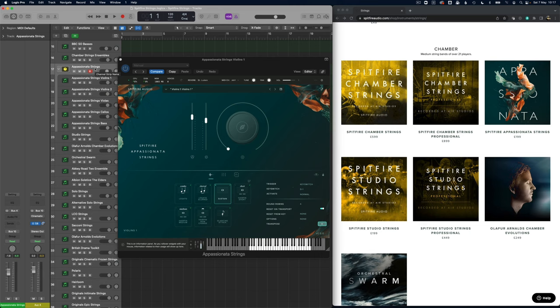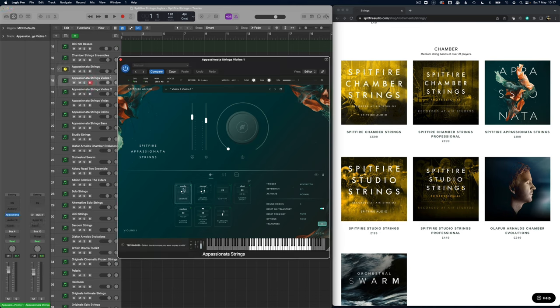Definitely a bigger sound again — more passionate, as the name suggests. It's not a very straight sound, so if you were going for something more delicate this probably wouldn't be the string section for you. Most of the power of this is actually in the legatos. If we take just the violins, those lines are beautiful to play.